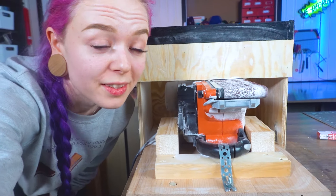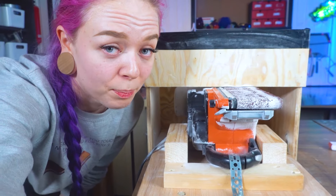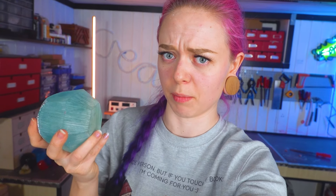Oh my goodness, this tool is incredible and I finally understand what the belt sander hype is all about. This shape was so easy to make with the belt sander. This is what has been missing from my life.